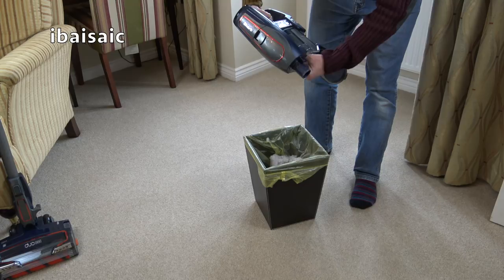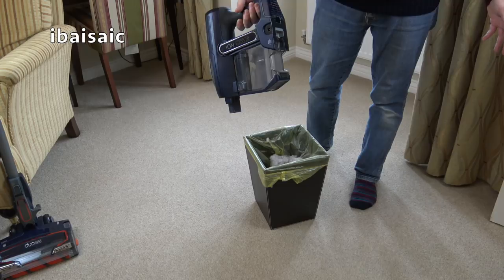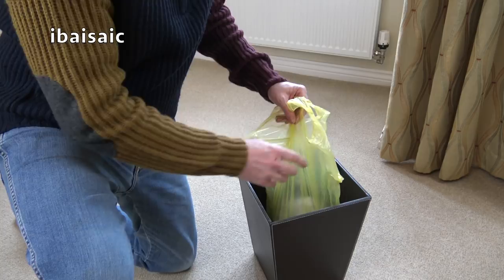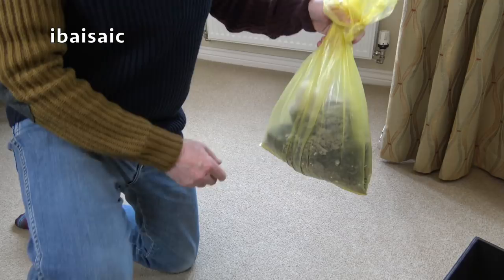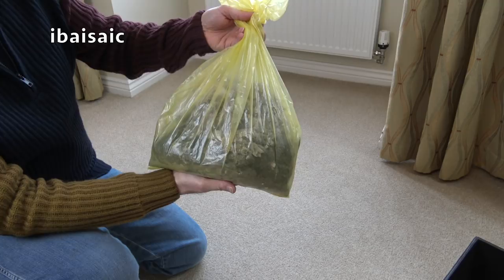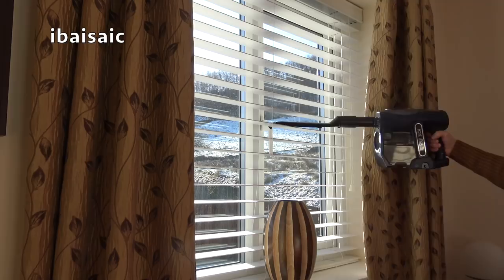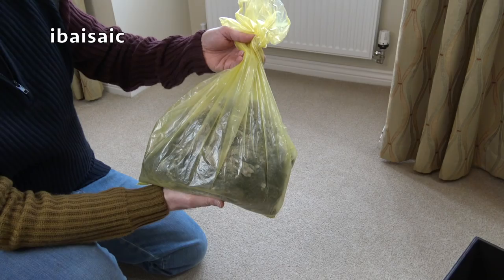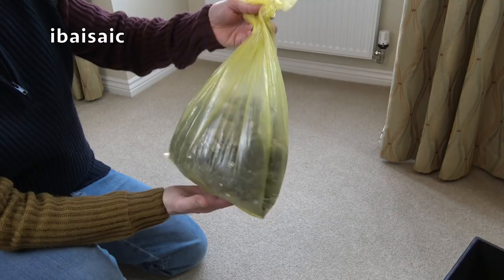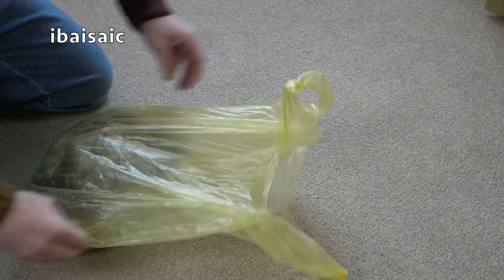Let's see how much dirt this Shark's picked up in my home during the month of January. There's a little bit of dust flying - I've never done this before and it's quite interesting to see. This is regular dirt; I didn't put any extra dirt down. I've used this Shark just as a normal person would use it around their home - on the stairs, on floors, curtains, blinds, upholstery. The only place I haven't used it is the car. A lot of dog hair in there.